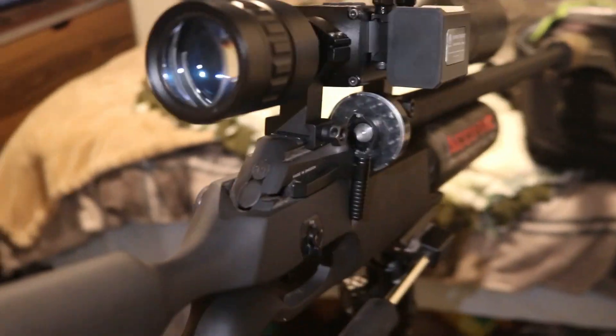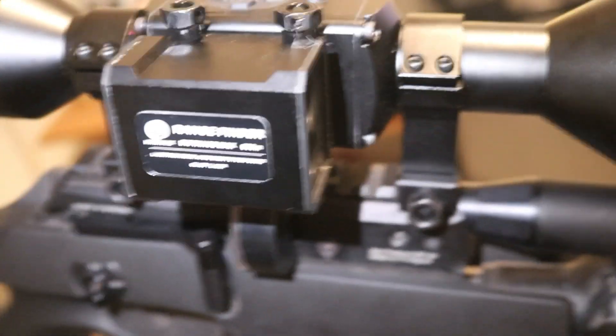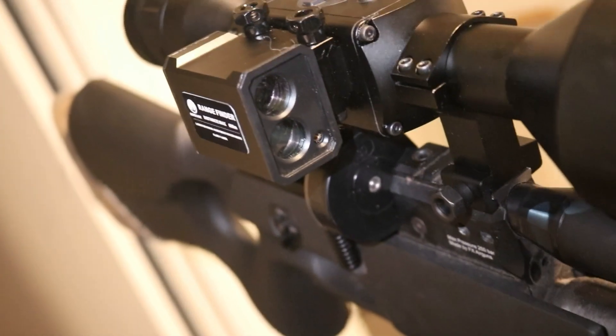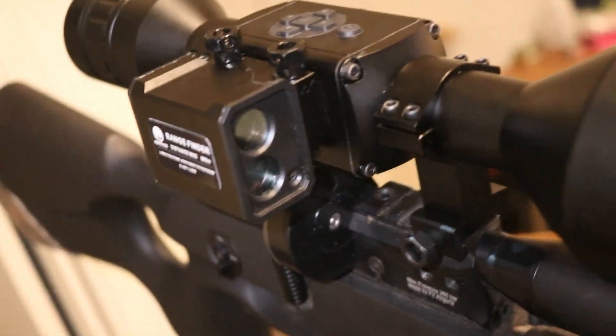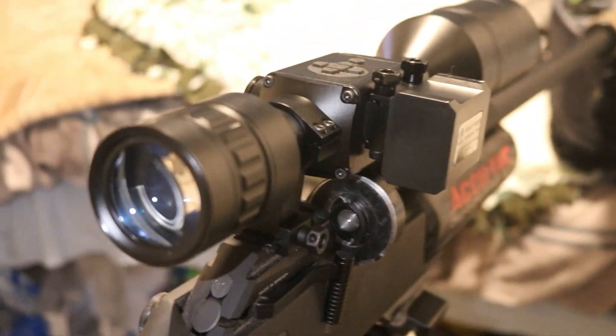Your rangefinder comes with a laser. You go out to 100 yards, put it on your target, you can see the laser, and you move the white box to cover the laser — then it's calibrated.